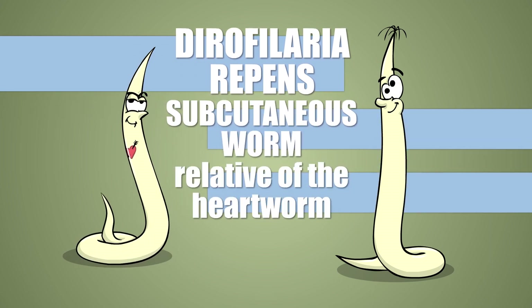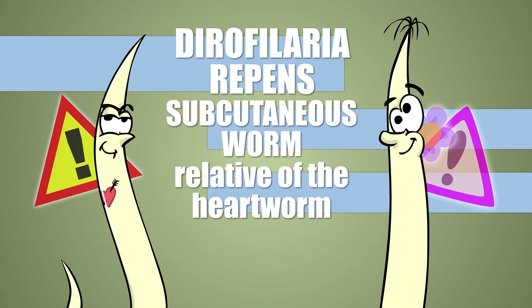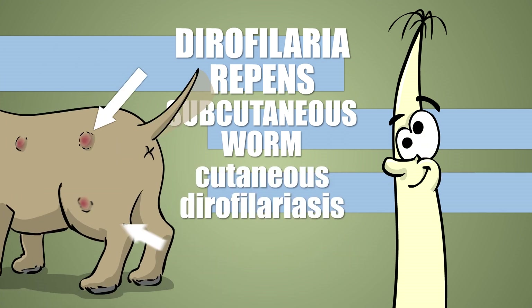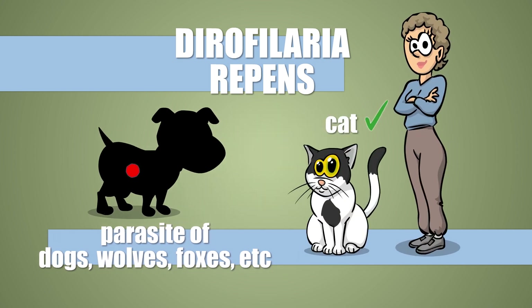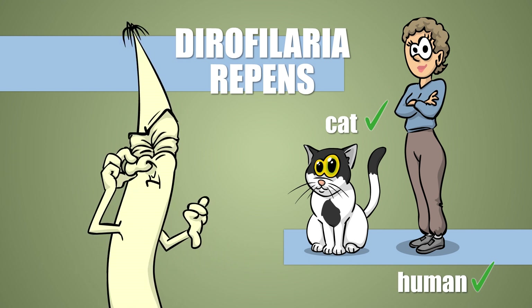A close relative of the heartworm, and although less dangerous, it's still pretty annoying because it interferes with heartworm diagnostics due to its similarity to the species. It causes cutaneous dirofilariasis, and more. It's an internal parasite of dogs and their relatives, but occasionally infects other species too, such as cats and people — not very enthusiastically though.